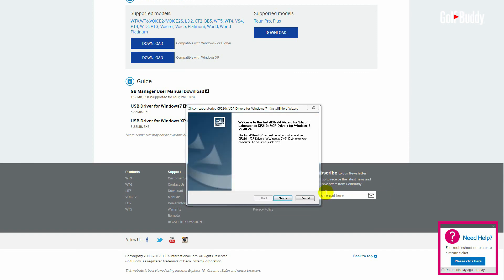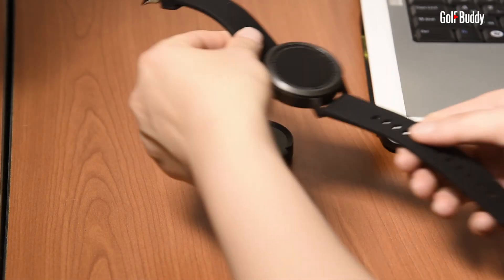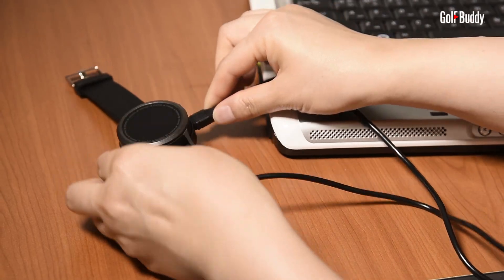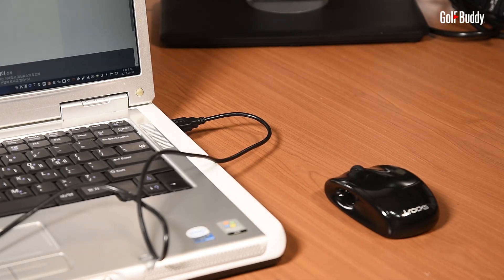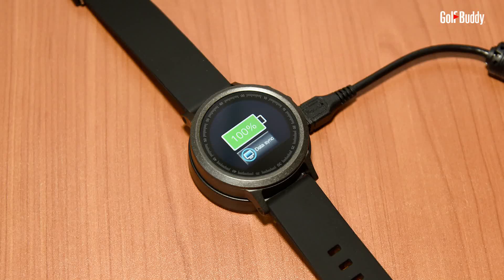Once you are ready to connect your WTX, please attach your unit to the USB cradle provided and connect it to your computer's USB drive. Once your unit has successfully connected, you will see an icon on the screen indicating your WTX is connected to your computer.